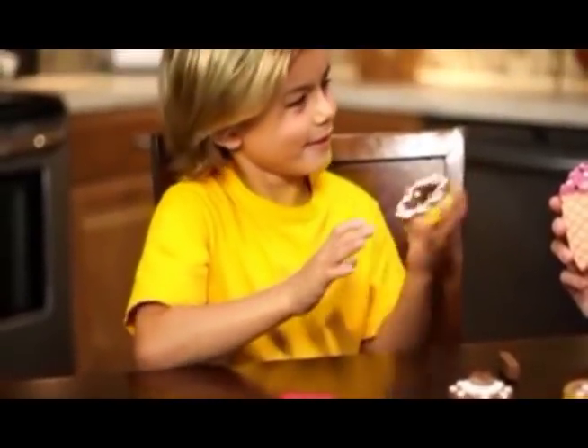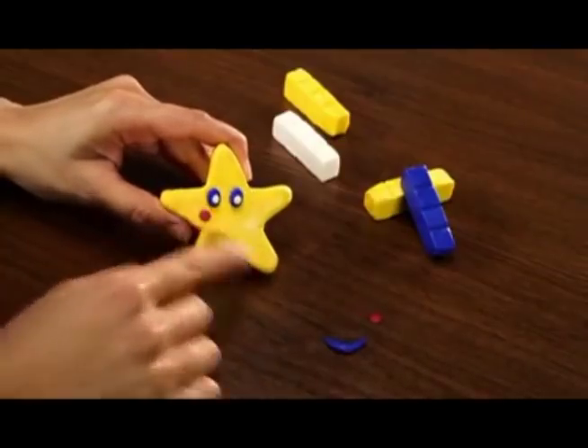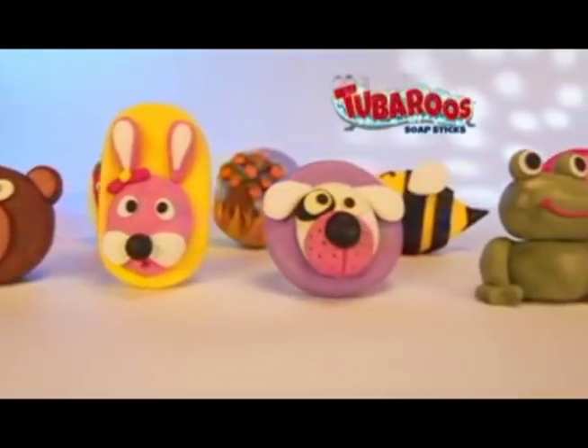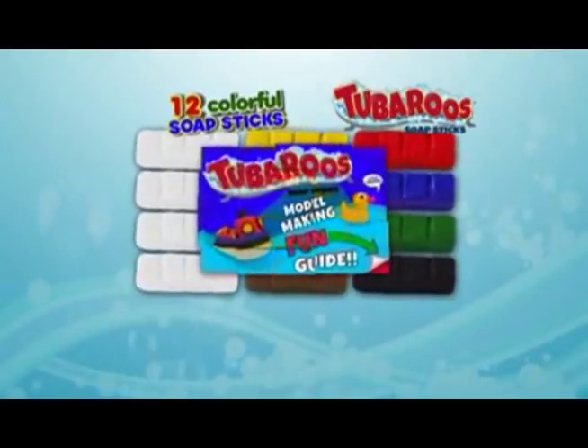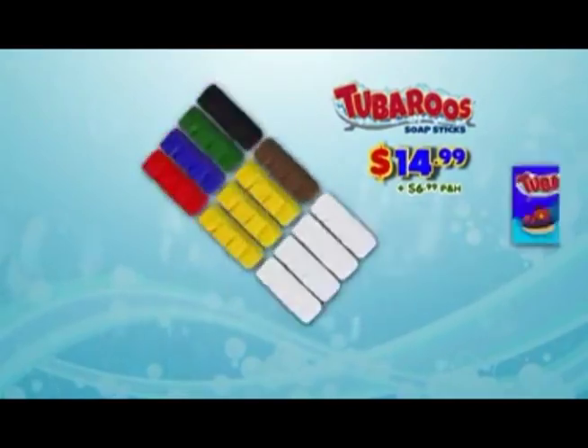Tub-a-roos are the amazing, moldable, shapeable, colorful soap sticks that make bath time fun time. You can call or log on and get the complete tub-a-roos fun kit that includes 12 colorful soap sticks and the super fun model making guide for $14.99 plus $6.99 processing and handling.